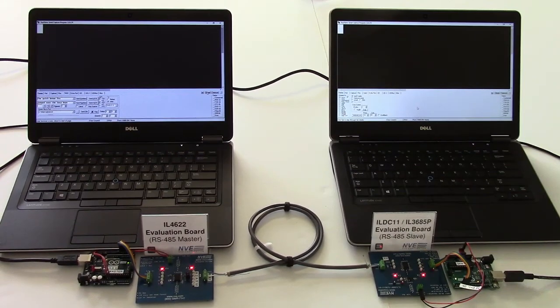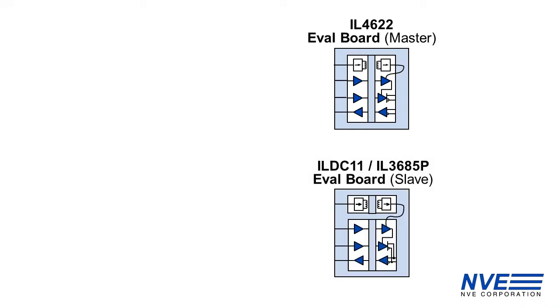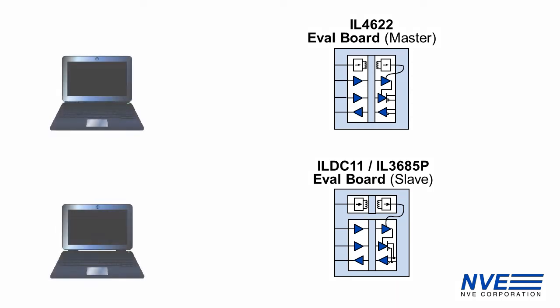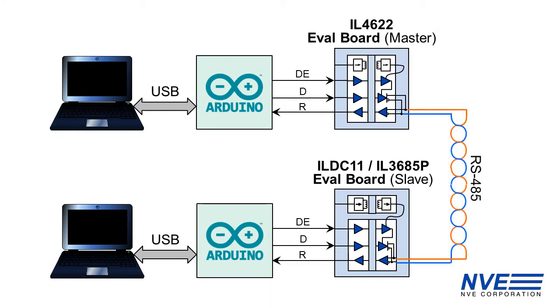We've set up an isolated RS485 network with two evaluation boards. The master uses the IL-4622 transceiver with integrated DC to DC converter, and the slave has a separate transceiver and DC to DC converter. The boards are each connected to a computer via an Arduino and connected to each other via RS485.